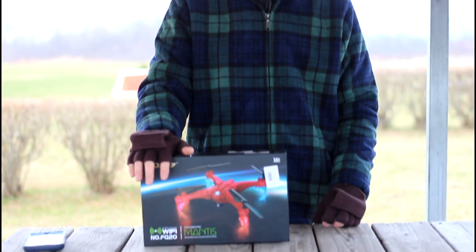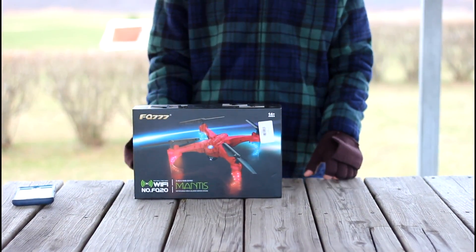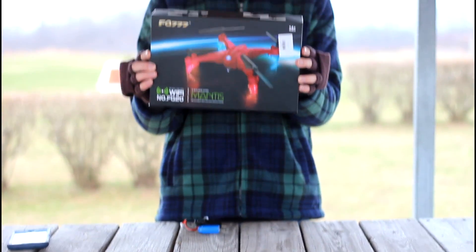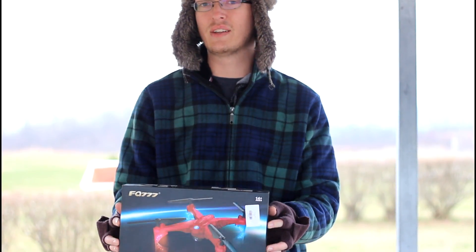Hey everyone, I'm Nate and I'm Abby. We're the RC Sailors and we're going to test a little drone for you today. This is a Wi-Fi FPV camera drone. It goes by the name of the FQ777 FQ20W. Let's take a quick look at what comes in the box, then we'll get it in the air and see how it does.